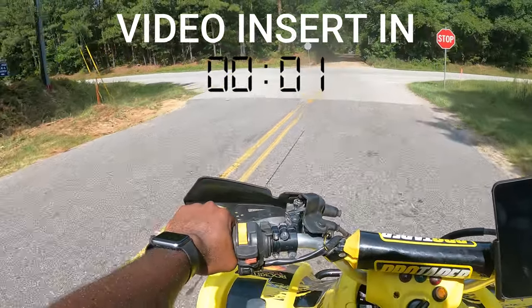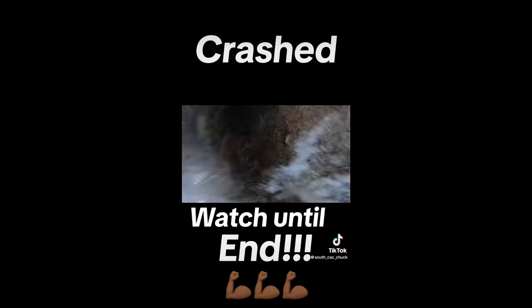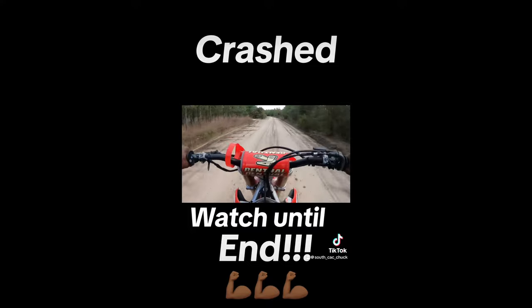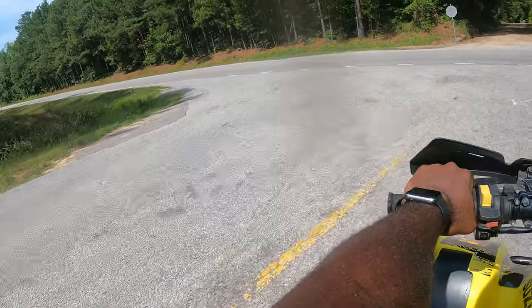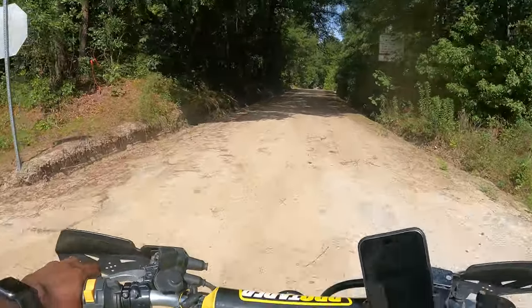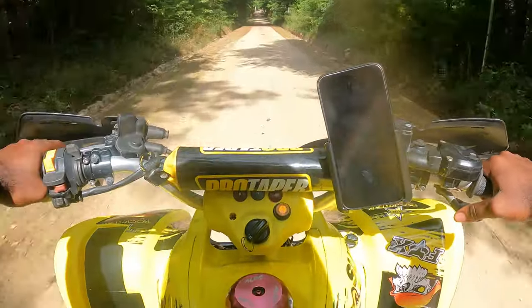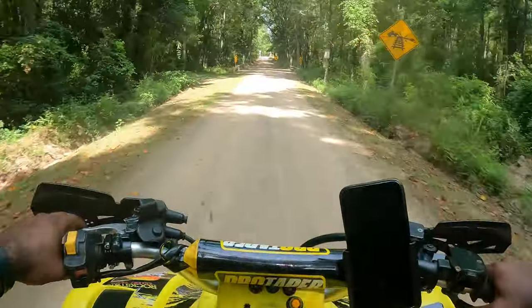I started out on a Raptor — I got videos of that on the channel, so check that out. I just got this here about a month ago and never had a chance to open it up, but I can see already that it does feel more stable and more comfortable than my Raptor.